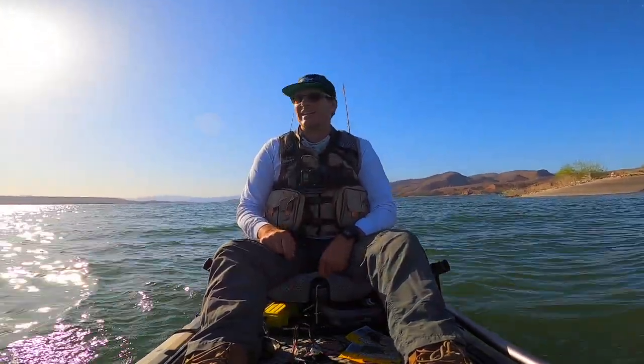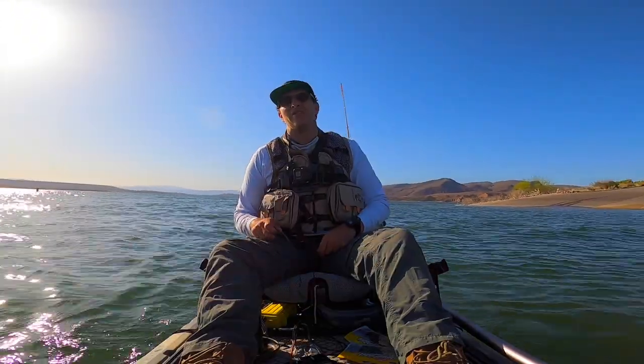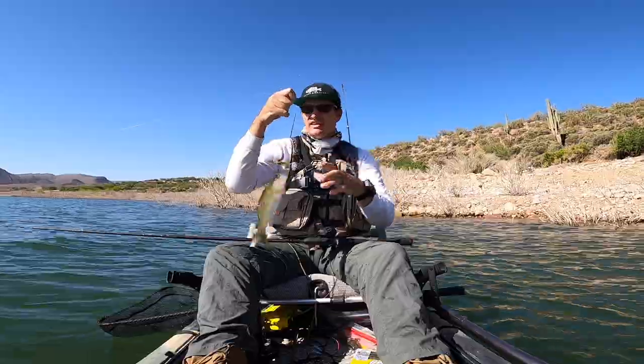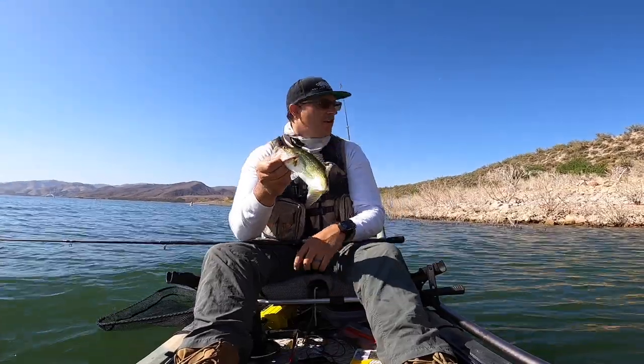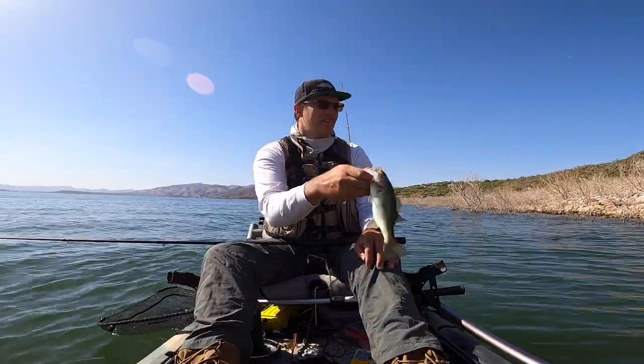Looks like we're going to be dealing with the wind today. The waves are already pretty big and a little uncomfortable, but it seems like it's laying down. This is our third dink on the craw, so I'm going to switch to something else. The dinks are obviously feeding on craws, but I'm going to switch to the worm and see if we can't pick up some bigger fish.